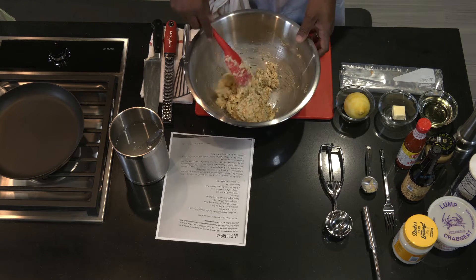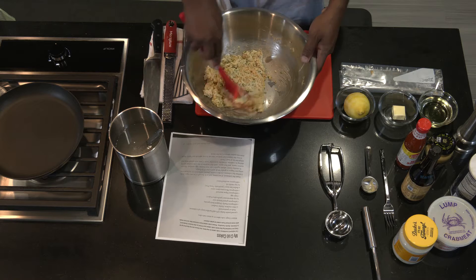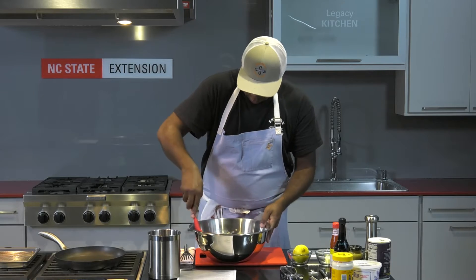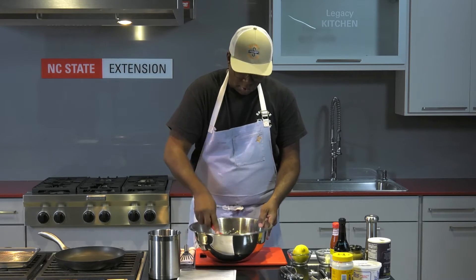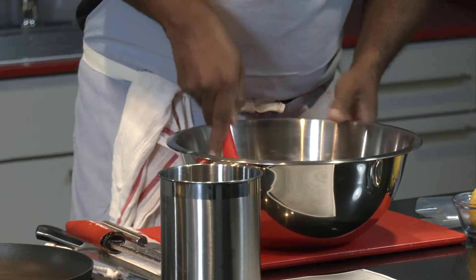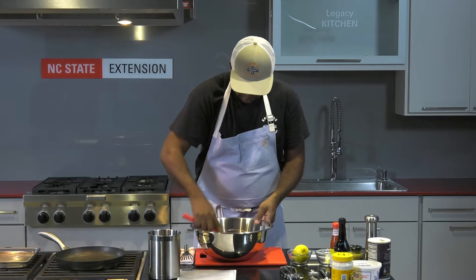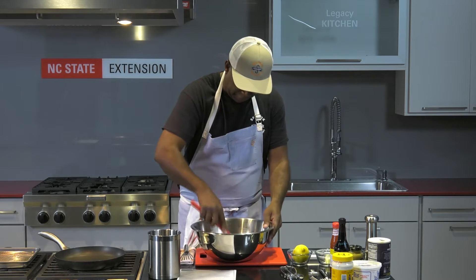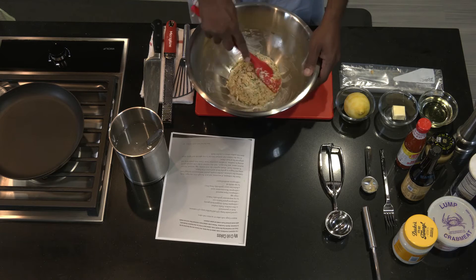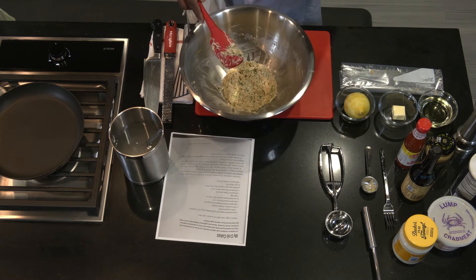Once we introduce the crackers, it almost becomes like a dough and it cleans up the bowl. At this point I feel confident that we have everything incorporated nicely. We're going to set aside and start forming our cakes.